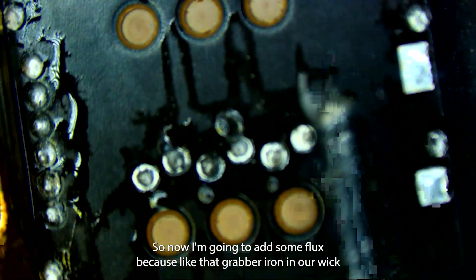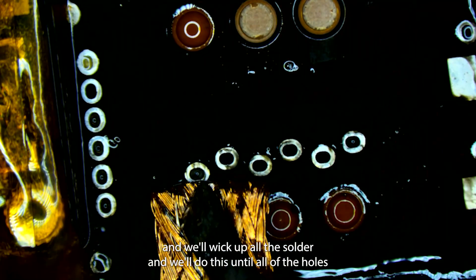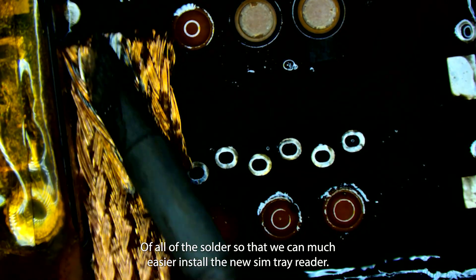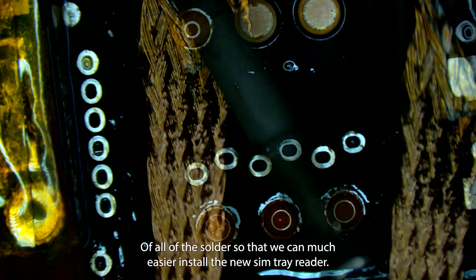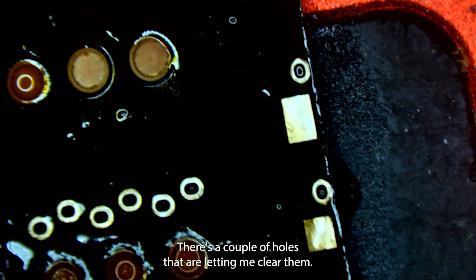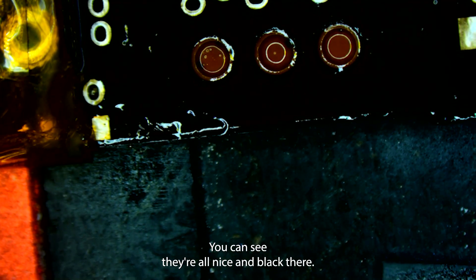Now I'm going to add some flux. We'll grab our iron and our wick and we'll wick up all the solder, doing this until all of the holes are clean so that we can much more easily install the new SIM tray reader. There are a couple holes that aren't letting me clear them, but most are nice and clear — you can see they're all nice and black there. I'm going to flip over the board.